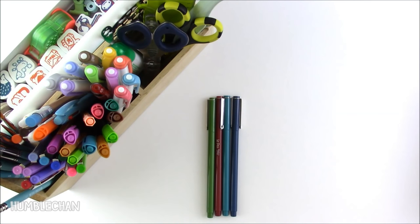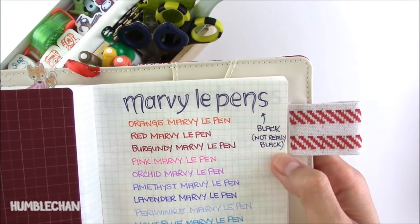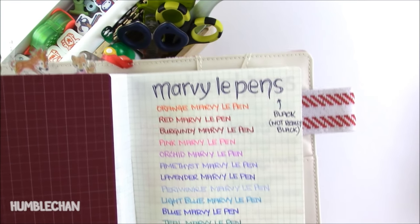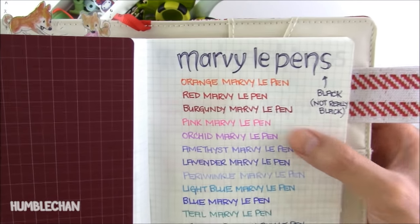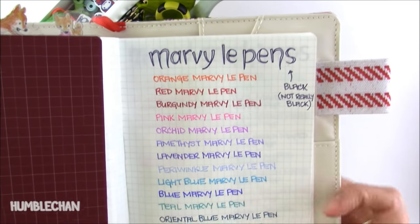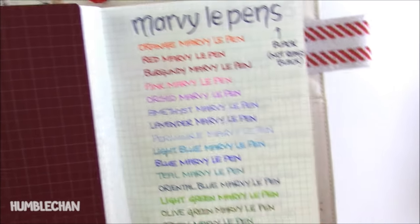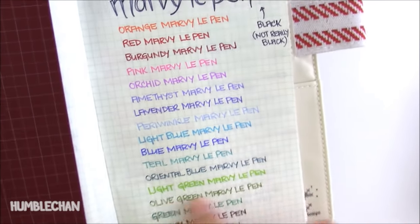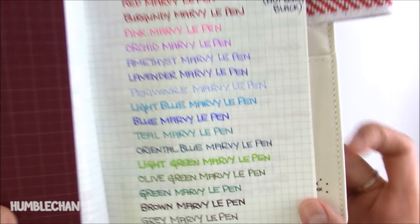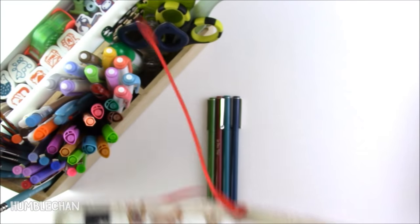So let me just show you the page that I did in my Hobonichi so you can see the colors. Marvy Le Pens — I don't like the black though. It's not really black. I don't know if I just got a dud, but it's actually really quite light. I don't know if my camera will pick up on the difference between the red and the burgundy, but the burgundy is easier on the eyes. The reason I wrote Marvy Le Pen after each one is because I wanted more of a color to show — if I just write red or blue it's so short. So there's that teal and Oriental Blue. I love the Oriental Blue and the teal. They're so nice.